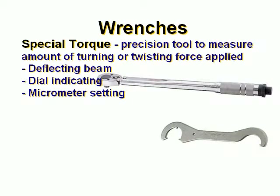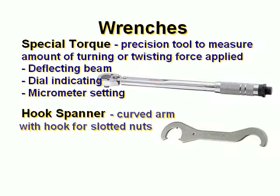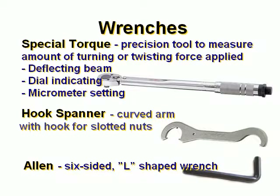The hook spanner wrench has a curved arm with a hook for slotted nuts. The Allen wrench is a six-sided L-shaped wrench.